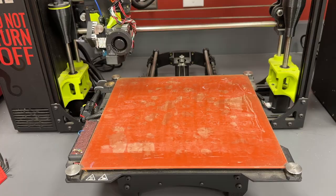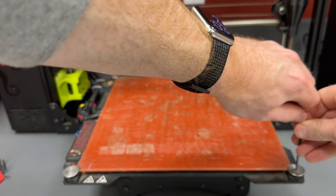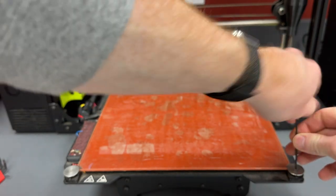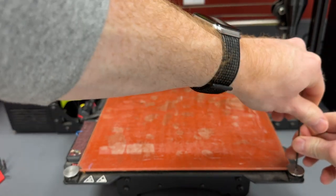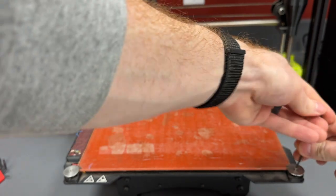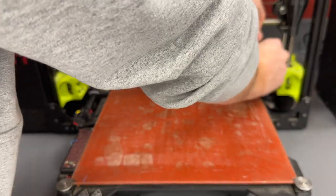Let's take this bed off and dive in. Removing the print bed is going to look a little bit different from printer to printer. On my Lulzbot TAZ 6, I just need to remove the leveling washers. These are used for the auto bed calibration and hold down the print bed. Using an Allen key, I can just remove the four leveling washers and then the bed pops right out of the printer.